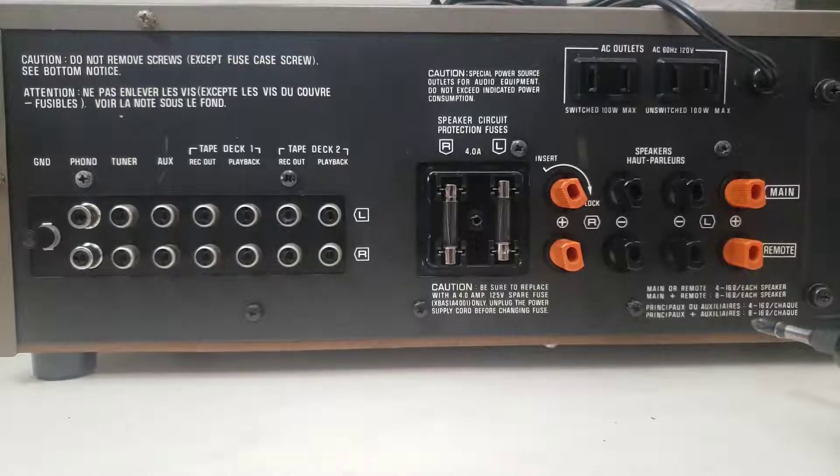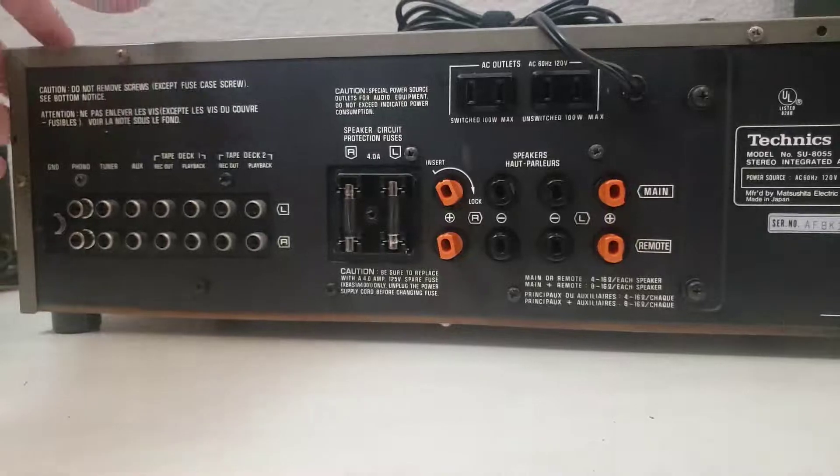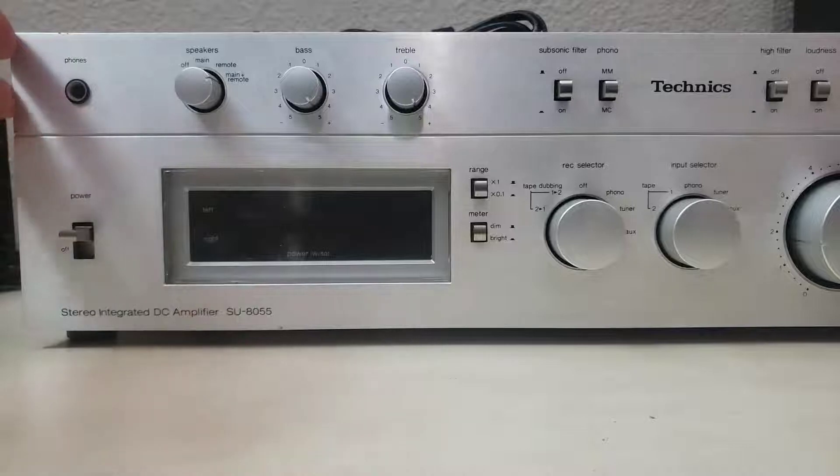Howdy folks. Today we are looking at the SU8055 again. This is the Technics integrated amp that we've been doing a lot of playing with recently.